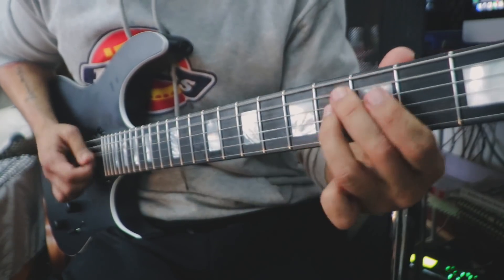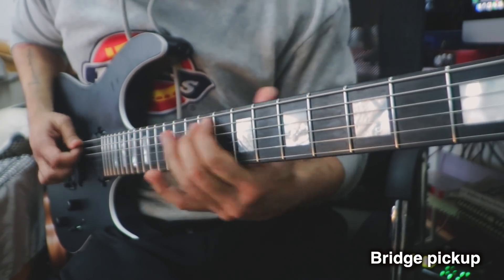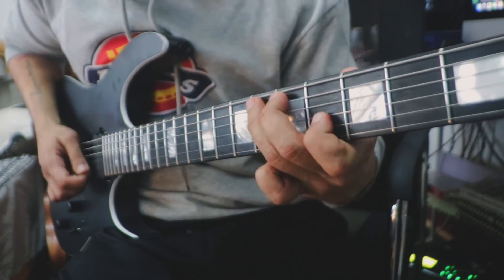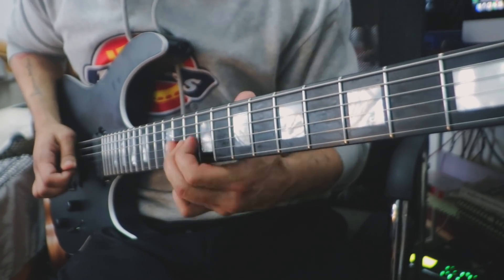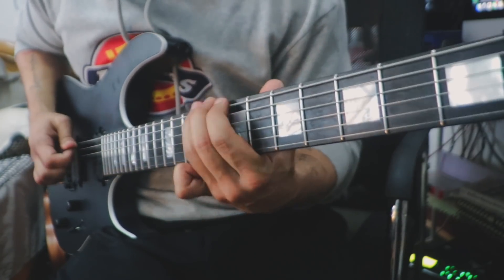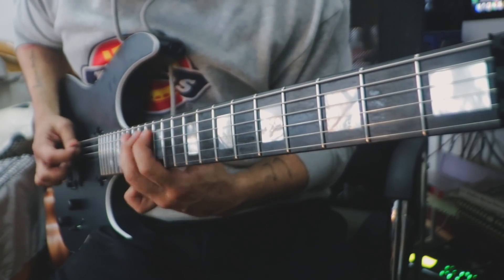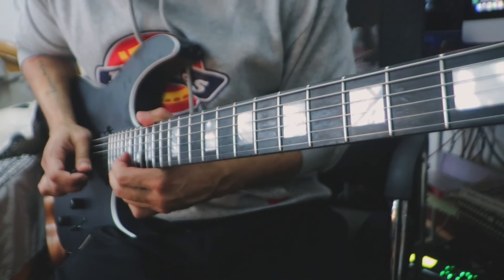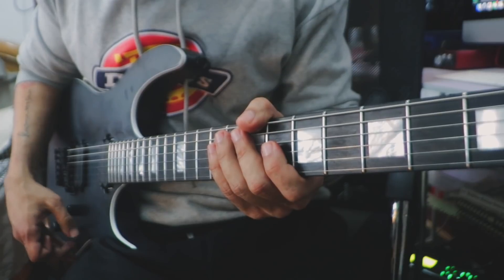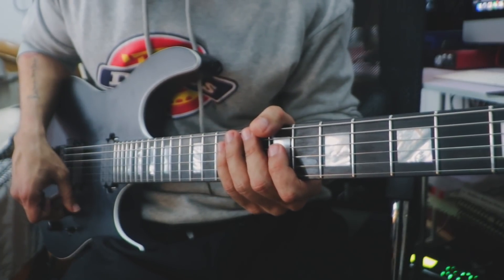I'm going to try and play some solos now. Here's a close-up look of the fretboard. Let's try some low gain tones — I'll take the selector up. Same tone, I'm just lowering the gain from the volume knob here, that's all.